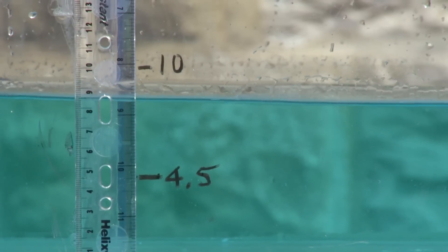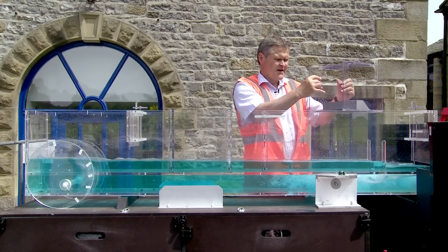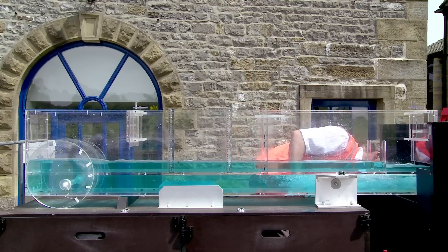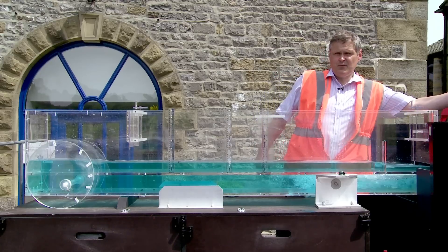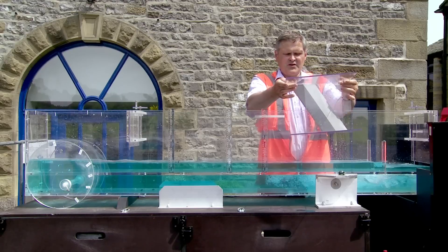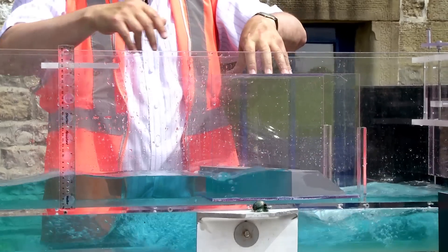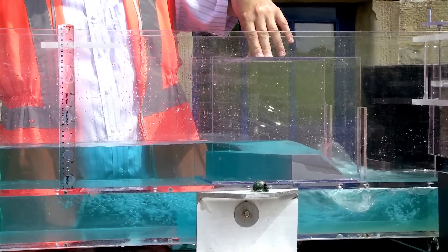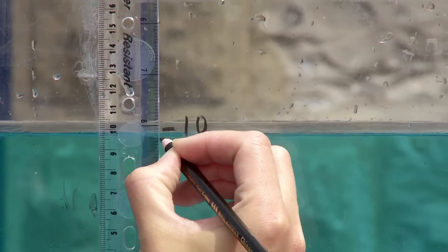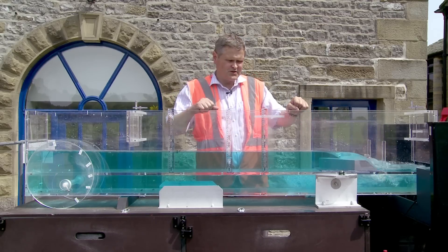Now while weirs are there to raise water levels, we might want to minimise how much they do raise the water level. One way of doing that is to increase the length of the weir. This is the same weir in all aspects except it has a longer crest — in plan you can see it is diagonally across the river. That should mean that our increase in water level is reduced. You can see the water level is slightly lower, and the longer you can make that crest the more we can reduce the water levels.